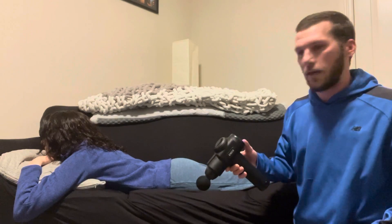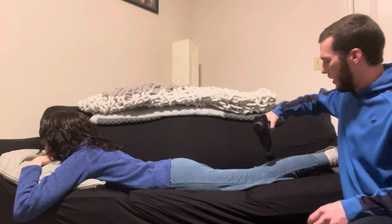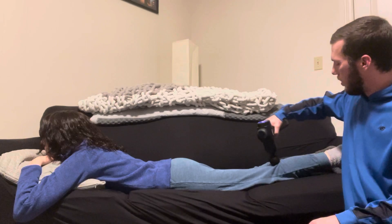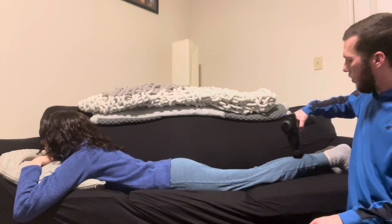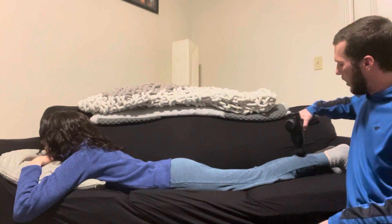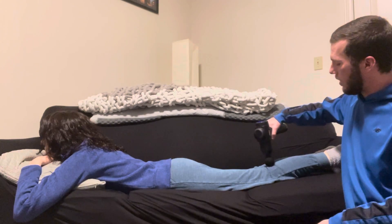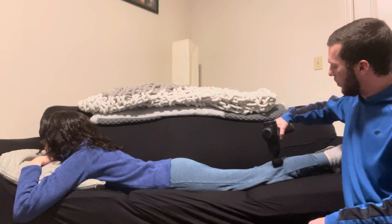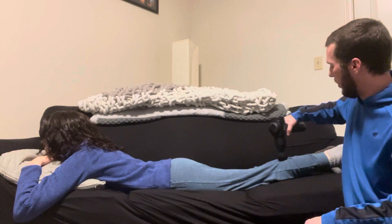We're going to start with the calf and we're going to hold the instrument perpendicular to the muscle. We're going to start from the top up by the knee, slowly move down towards the bottom end of the calf, going up and down the muscle and also across. If we feel any tight areas, we're going to stop and pause for 30 seconds to allow the percussion technique to seep in and loosen up any tight areas.